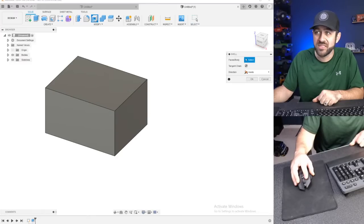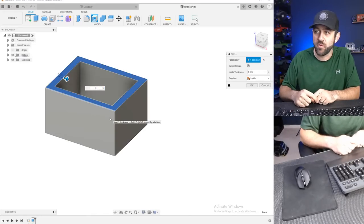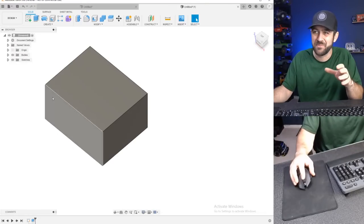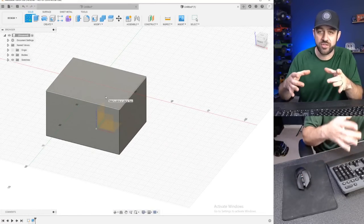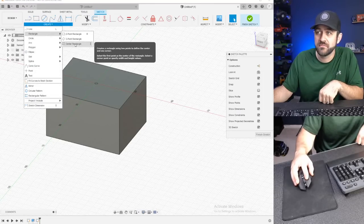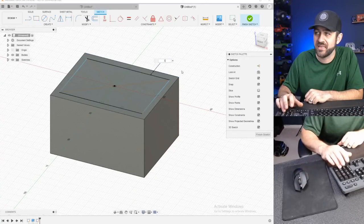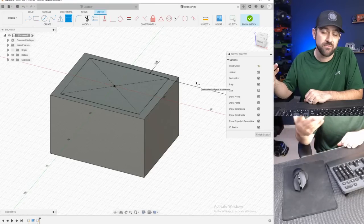We need to make it a box. We can either use the shell command up here — a cool function. You select the top face and say you want the wall thickness to be four millimeters, type a four, and now you have a box with a four-millimeter wall all the way around. A shell command is one of those that doesn't always work fantastic on all shapes; it can be kind of funky. The second way is to click create a sketch and select the plane you want to draw the shape you plan to cut.